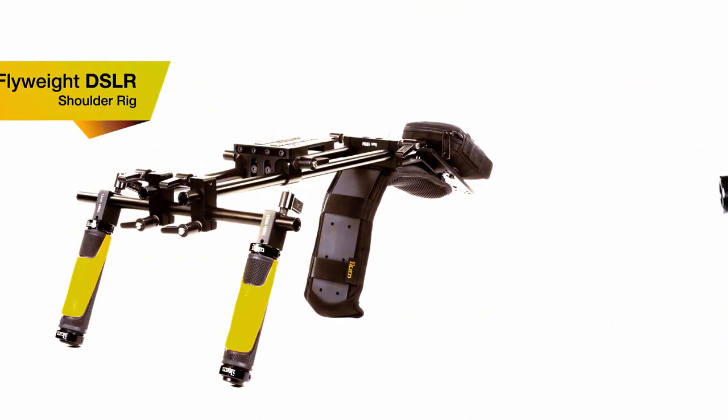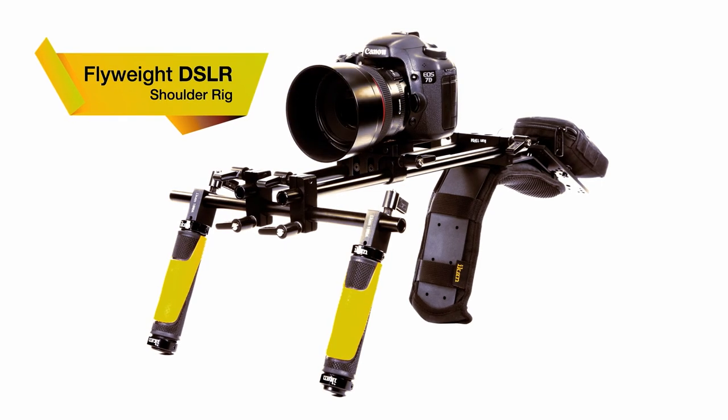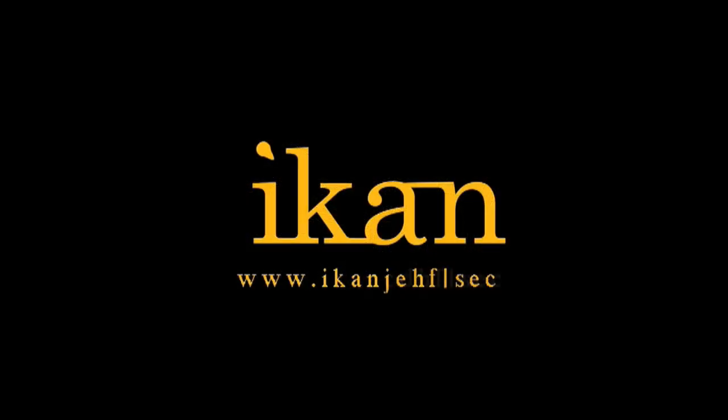The Flyweight DSLR — a rugged, lightweight shoulder mount designed with the DSLR camera shooter in mind, from ICANN. Features you need, prices you want.